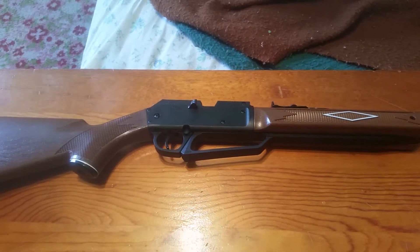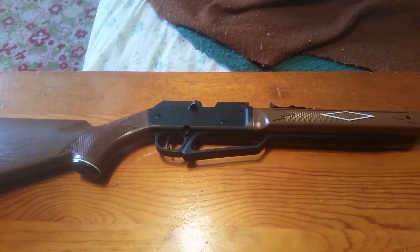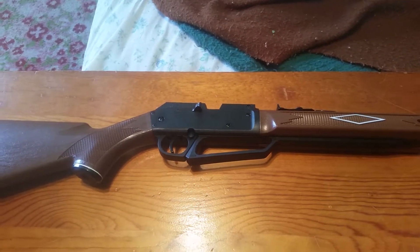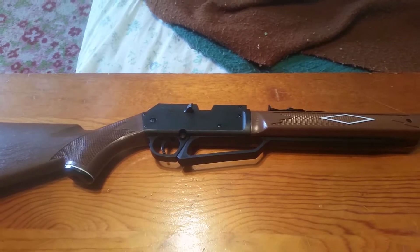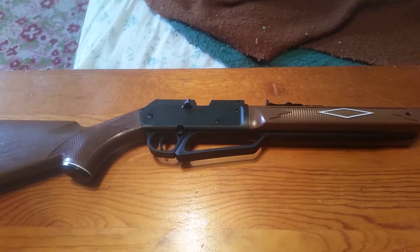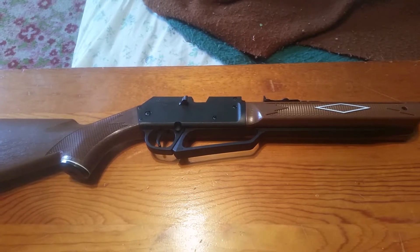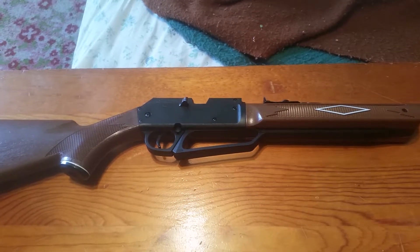It's also probably a good gun to use in a survival situation — like if the zombie apocalypse happens and you have to live in the wilderness and hunt game to survive. You'd be able to take rabbits, squirrels, and birds with this gun. I think it's powerful and accurate enough to do that.